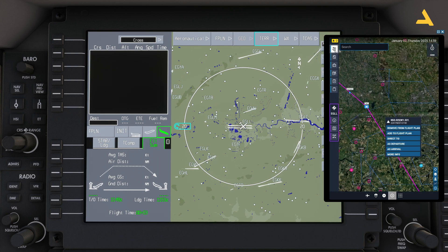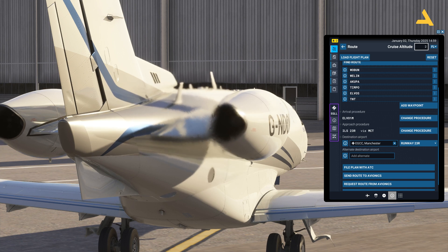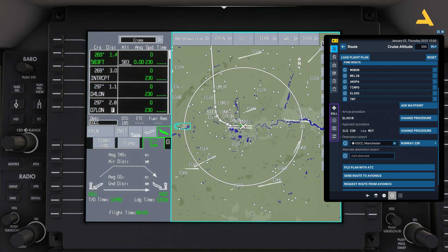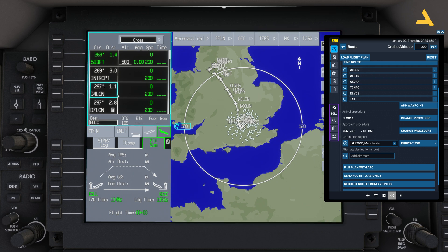Let me set the altitude as well — I'll adjust it to Flight Level 200, which is 20,000 feet. You don't strictly need to configure altitude here since you set it in the plane, but altitude matters for fuel calculation: cruising at higher altitude burns less fuel, though you need fuel to climb. You can send this flight plan to the FMS by clicking 'Send Route to Avionics', then activate it. Move your mouse over the flight plan to scroll through it, and if you see any discontinuity, you can delete it.